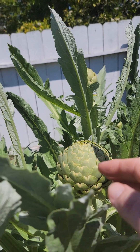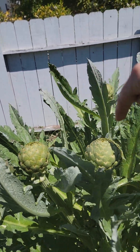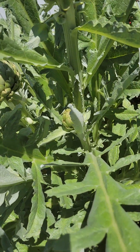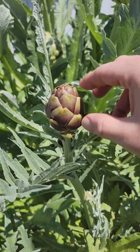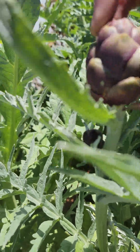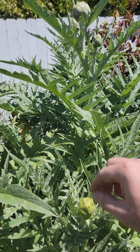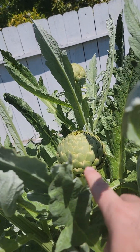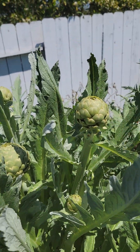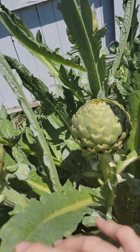On this one we have one, two, three, four — a little one coming in, five — and a little one here is turning a little purple, I don't know if that one's gonna make it, six. Over here we have a little baby one, and I'm thinking once I take that off, the energy will then be fed to the other ones and those will start to get bigger. That's probably what I'm going to do — I'm gonna harvest that one right now.